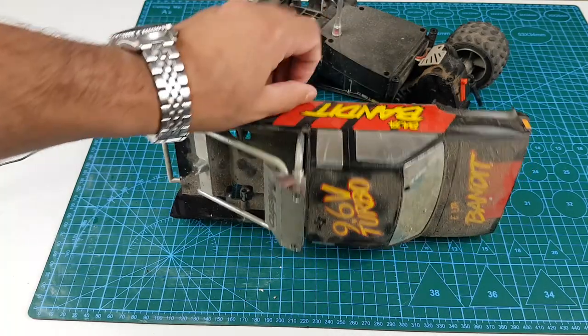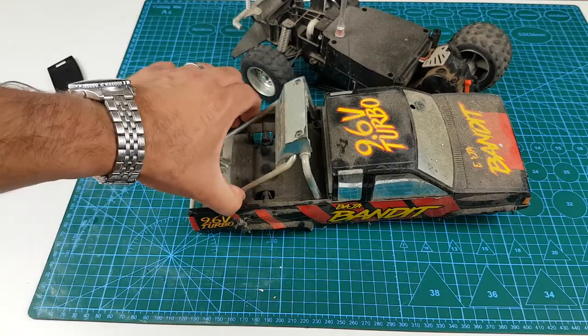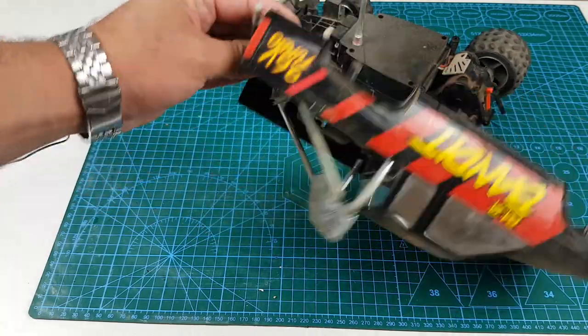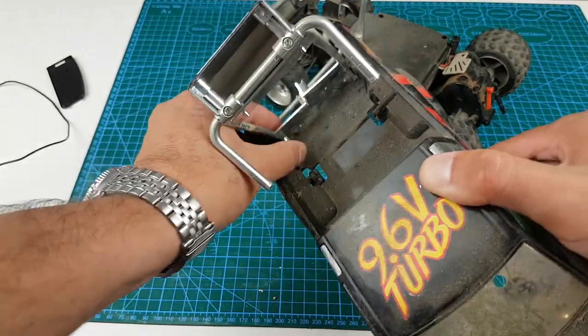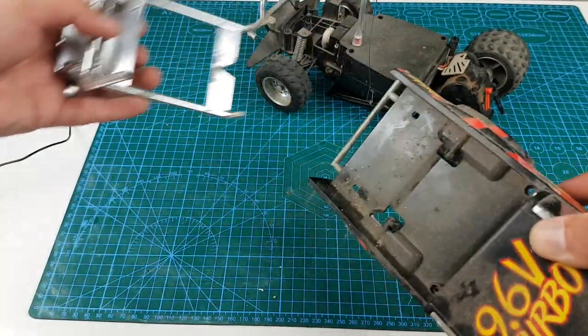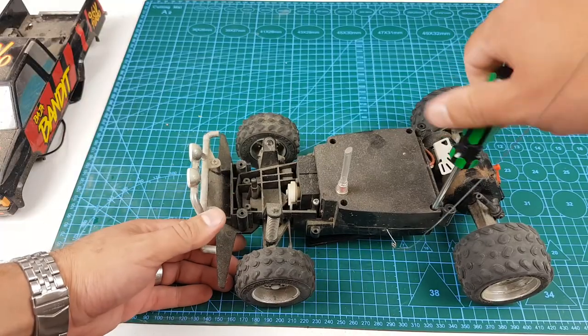Here I've removed the shell and as you can see it needs a little bit of a clean. Some parts are broken but we can fix that — that's not an issue at all. Here I am just removing some of the accessories, however I was really keen to get inside the electronics to determine why the car wasn't responding.